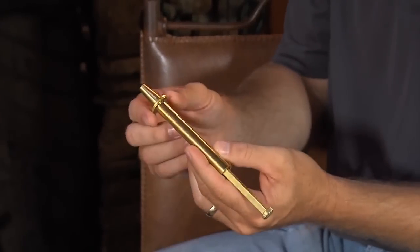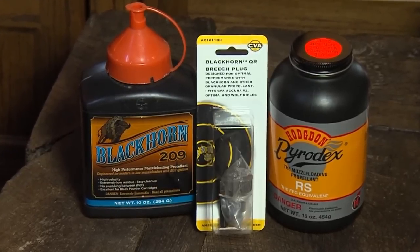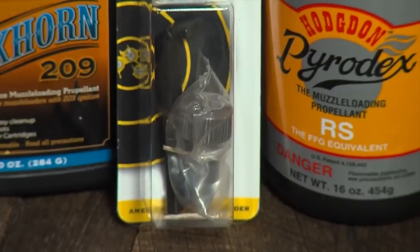That sounds simple enough, but what if I don't want to use pellets and want to stick with loose powder? Does that complicate things? Well, it does change things a little bit. When you use loose powder, you've got to use a powder measure. Pour your powder in and get your grains — 100, 120, 80, whatever you want — and then pour this charge down the barrel. If you're using Blackhorn propellant or any other loose powder, it is best to use a CVA Blackhorn Breech Plug, which is designed for loose propellant rather than pellets. This breech plug will give you faster and more reliable ignition for all loose propellants.